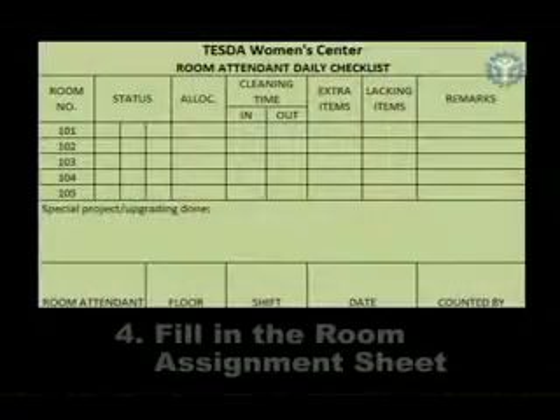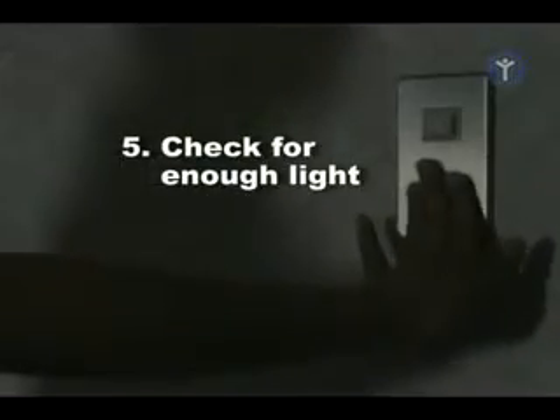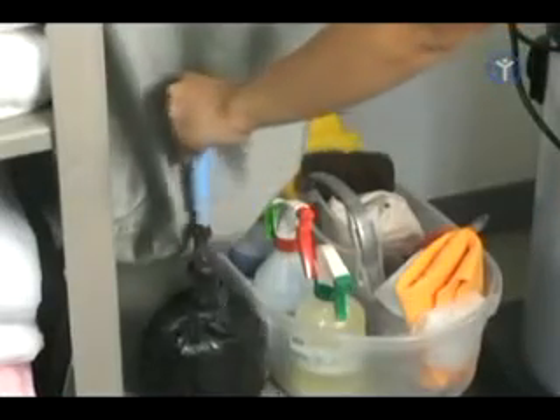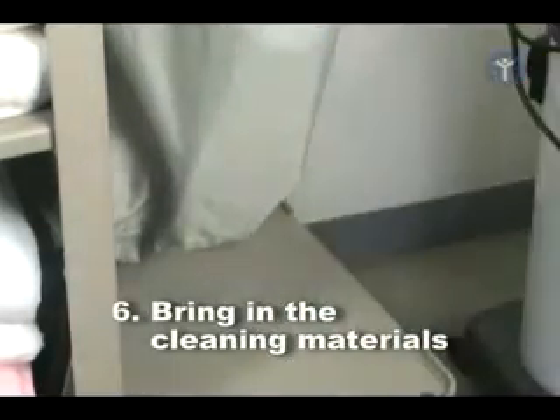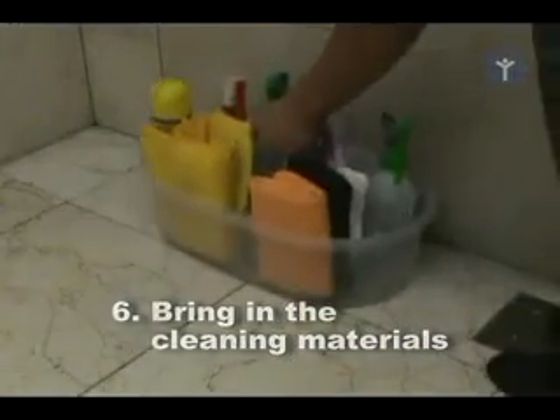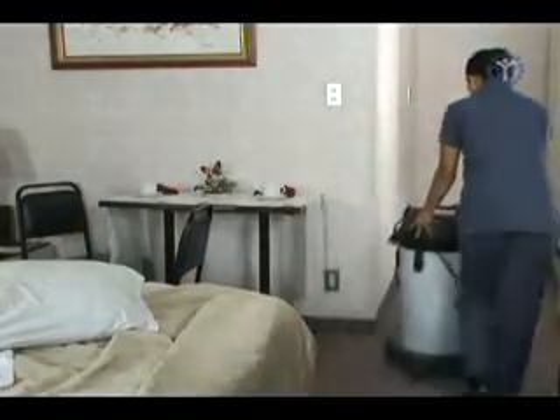To start, fill in the time in your room assignment sheet. Make sure to open the light inside the room and turn off the air conditioning unit. Get the cleaning materials from the cart and place them inside the bathroom or any safe place inside the room. Also, bring in the vacuum cleaner and place it at the far end of the room.